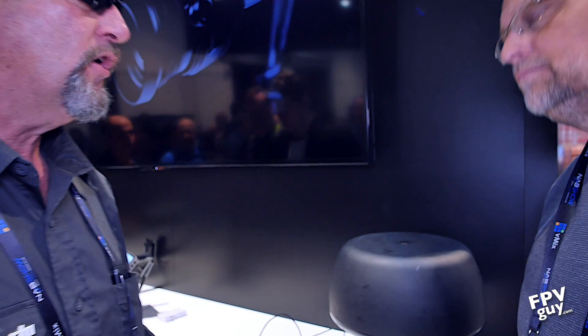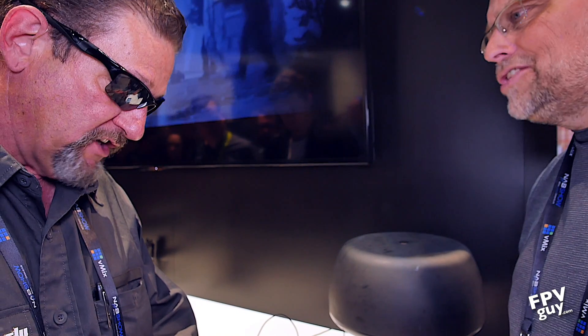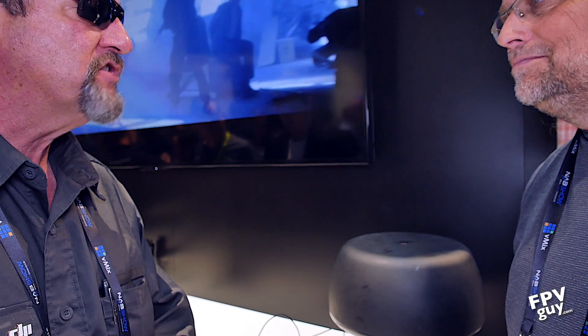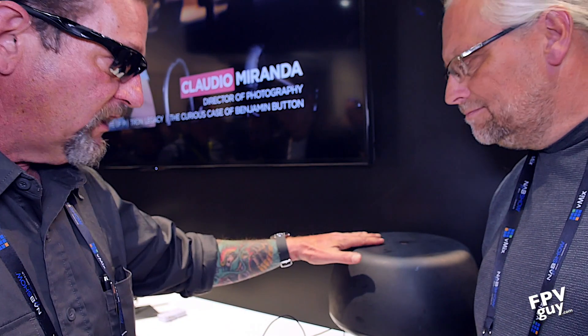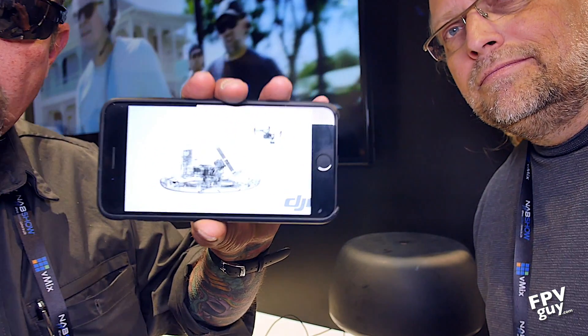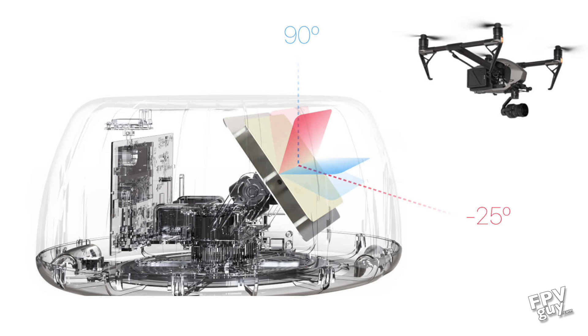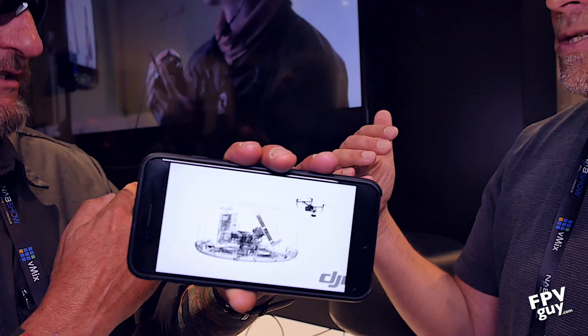Anybody who's been doing this for a while knows: if the sun's hitting your monitor, you turn your back to shade the screen, and then you start losing transmission signal because you're blocking your own antennas. With this unit, we set it up on a tripod — it has a high-gain antenna inside on a stabilized gimbal — and it will actually track your Inspire 2 or M200 using GPS and altitude from the aircraft.